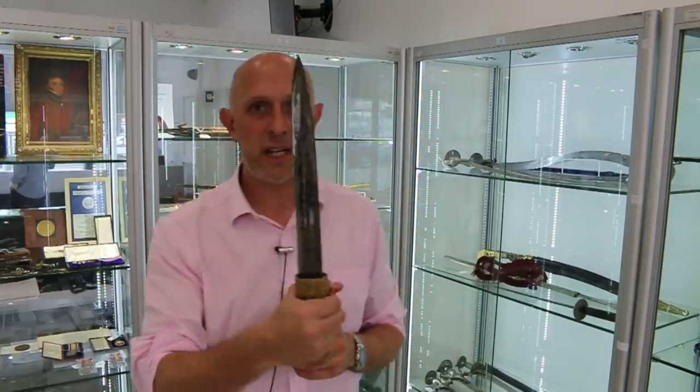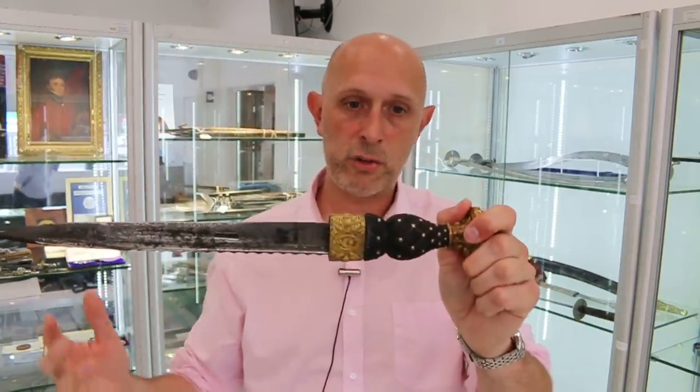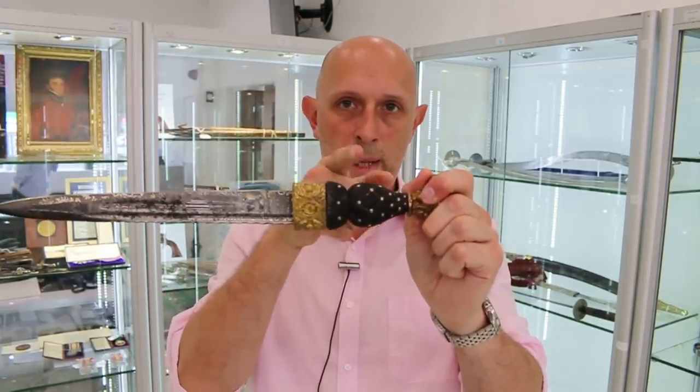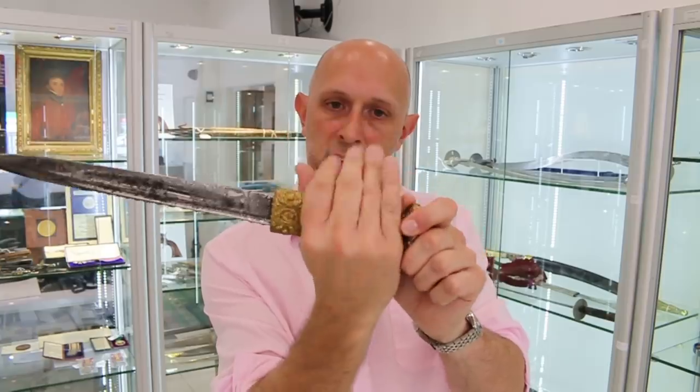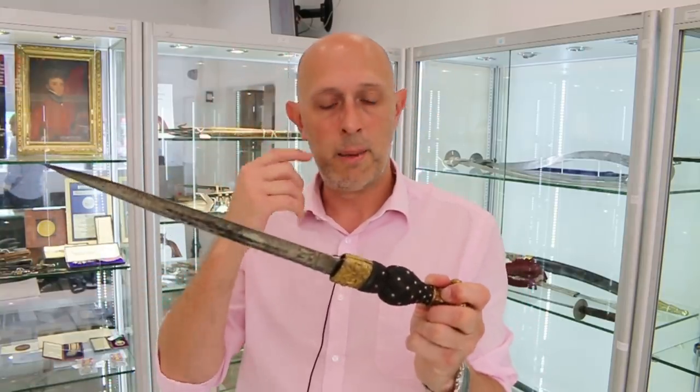The dirk itself is actually a pretty nice weapon. You'll notice it has nothing in the way of a guard, and some people might think of that as a deficiency, but — much like a Gurkha Kukri — you don't have a guard, but you have a swell here. When you're gripping this, that swell in the middle of your hand, much as we find on tulwars and kukris and certain other knives and swords throughout history, locks into the middle of your hand so it can't slip up onto the blade. It's a very effective alternative to a projecting guard that might catch on your clothes or interfere with the scabbard.